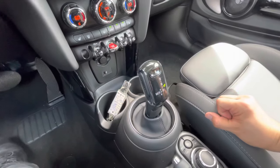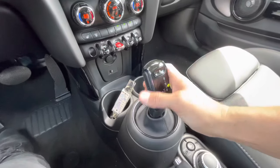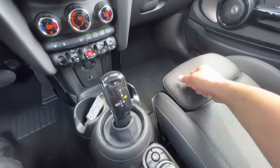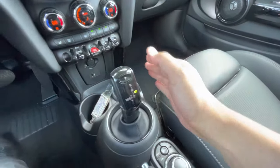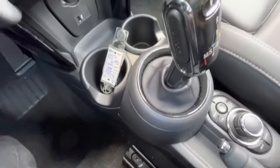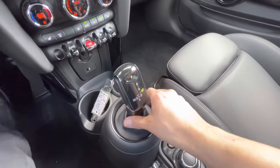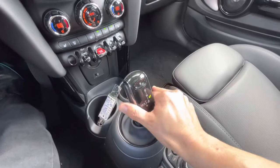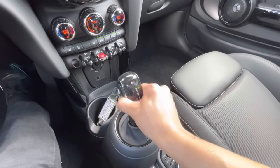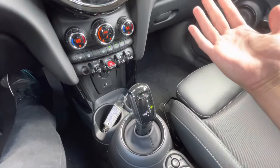When Mini switched to the dual clutch automatic transmission, the shifter head did change and it looks a little confusing, especially if it's your first time in the car. From the side, you'll notice it actually says 'unlock.' So if you're trying to put it into drive, you have to have your foot on the brake, press the unlock button in with your thumb, and pull back to put it in drive, neutral, or reverse. Then if you want to put it in park, all you do is press that P button.